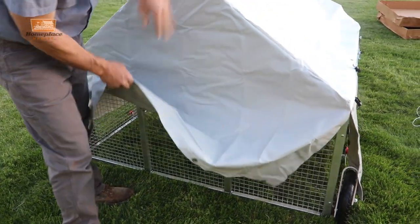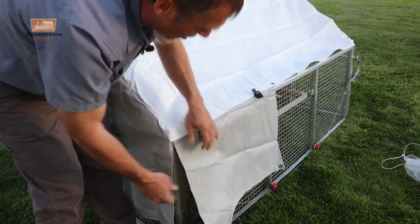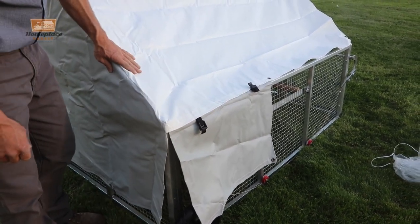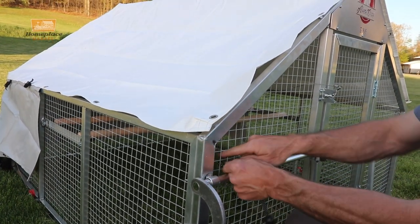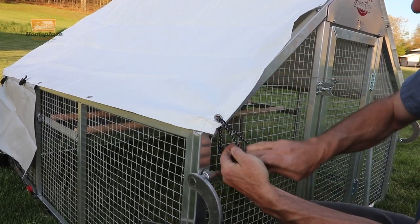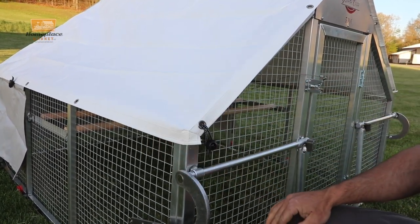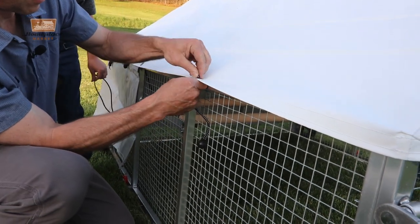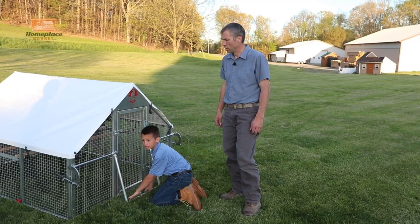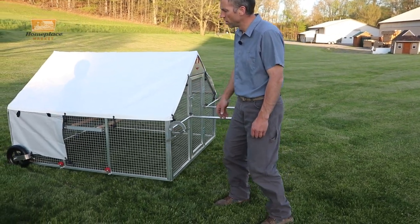It also has roll-up sides so we can roll the sides up and get a lot more air in there in the summertime. Now we need to go and attach the tarp to the cage. We're going to start by looping it through to the top and back down again on these little grommets. This corner is designed to go down across the corner like so. Now we have the basic aluminum coop put together with the roosting rails in there.